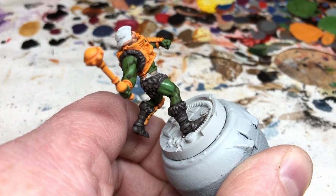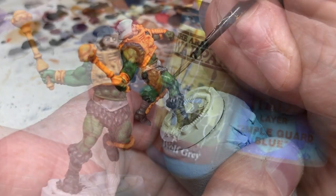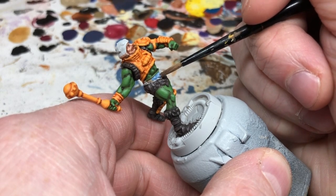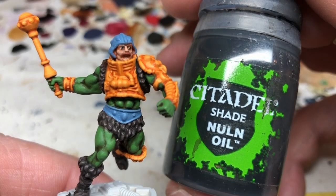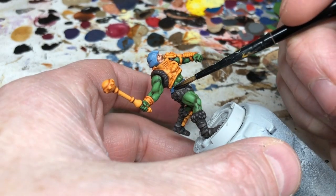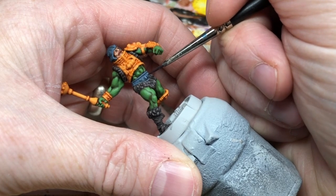Then we need to do the helmet and belt — it's a sort of pale bluish gray in the Filmation series, erring more on the side of blue on the toy. I'm using Army Painter Wolf Gray with just a touch of Temple Guard Blue for a slightly more blue tone. For the shade we're using Nuln Oil — a blue would have made it too blue, so Nuln Oil keeps the colors more muted and gray. Then we do a quick highlight with our base color; one or two highlights is more than enough.